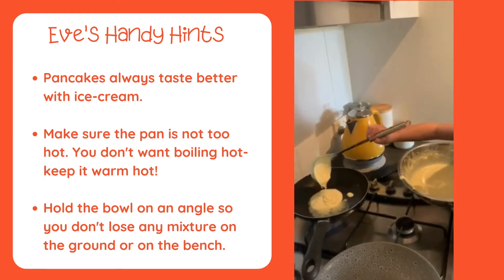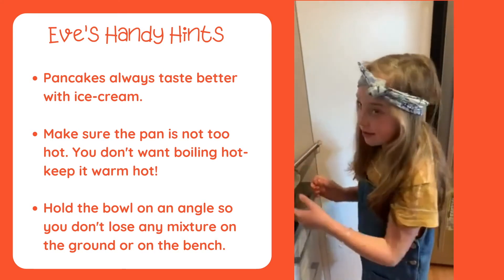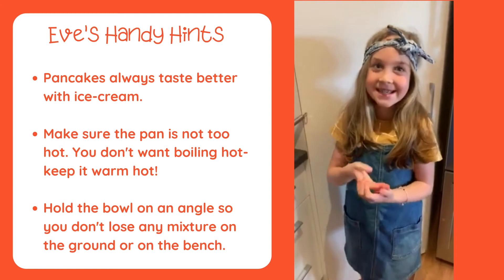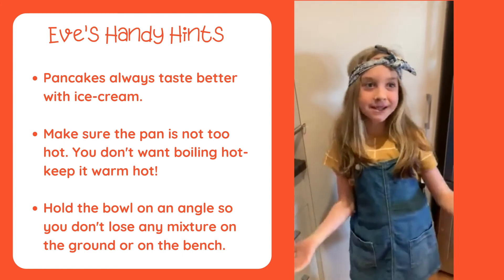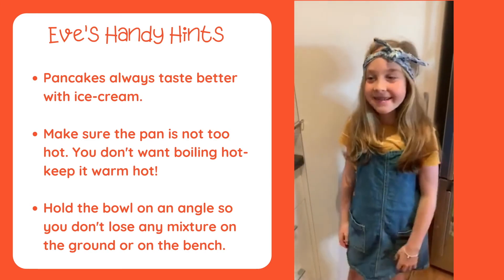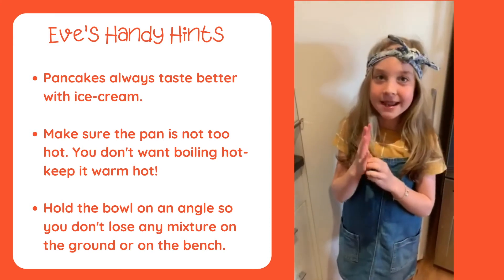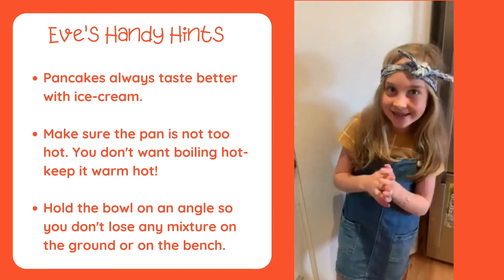While it's cooking, I'm going to ask you some of your favourite flavours. Do you like honey, maple syrup, lemon and sugar, berries, butter, jam, marmalade, jelly, or pickles? What do you like? My favourite is lemon and sugar. Or maybe you might even like cheese as a topping.